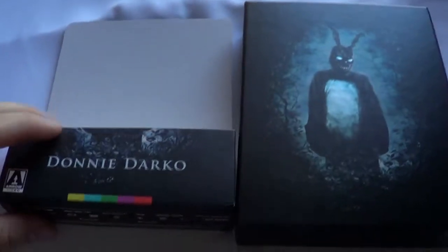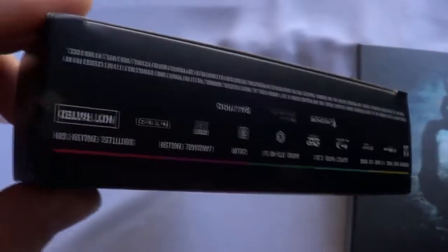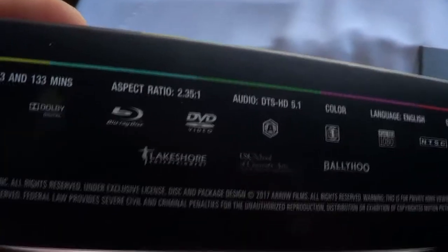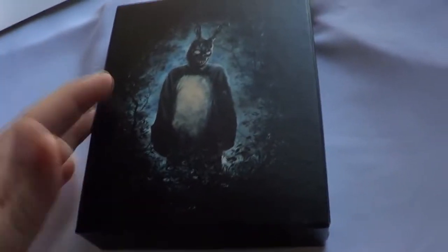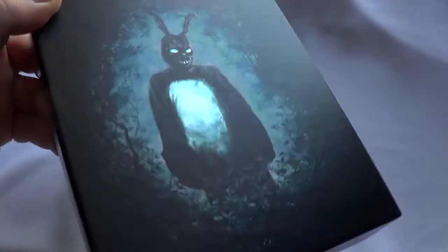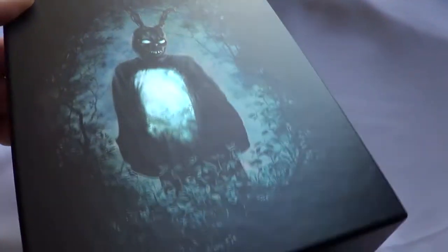I'm going to go ahead and take off the shrink wrap and show you what's inside. First off, you do get an outer J card with some additional technical information at the bottom. It is region A locked, at least this set coming from the UK. There's another set that is region B locked, so it just depends on what set you have. If you're wanting this exact version, you'll need a region A or region-free player.